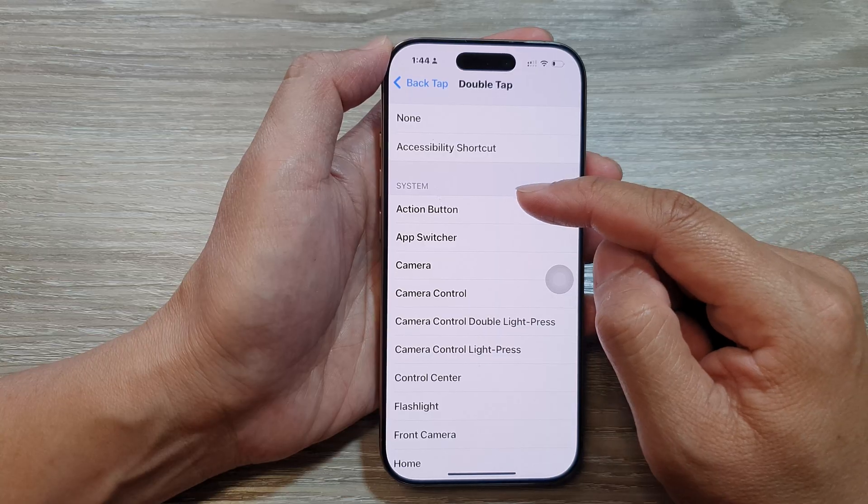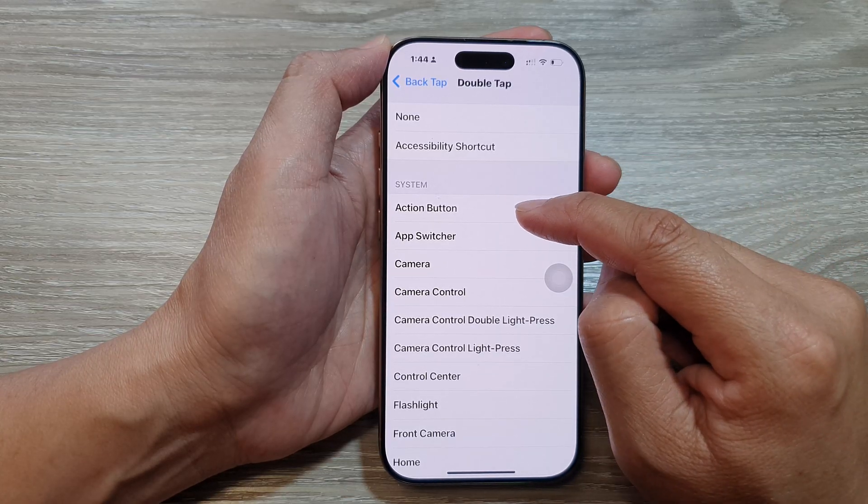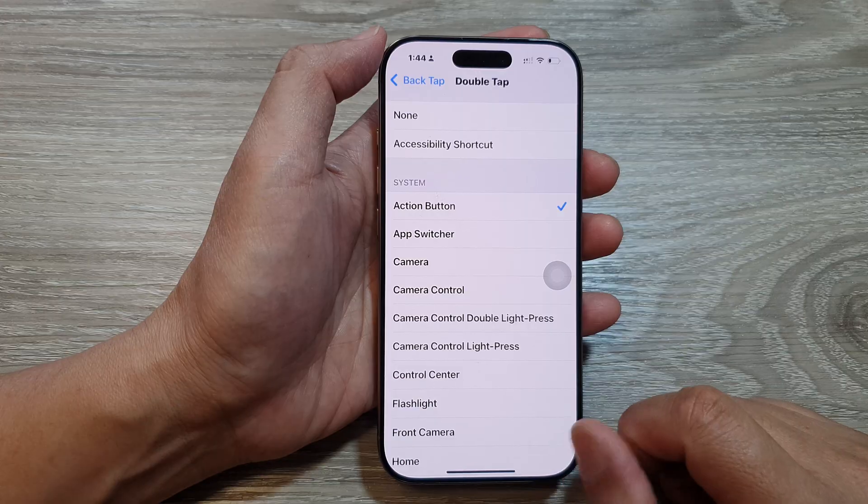From here, go down to the System section and tap on Action Button. And that's it.